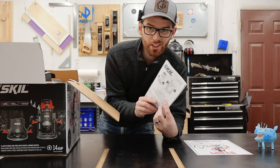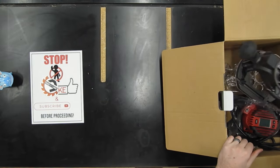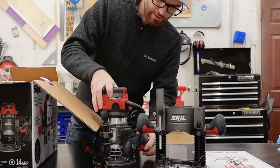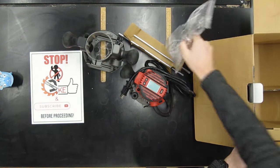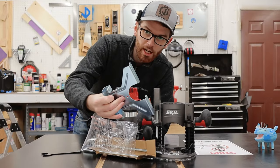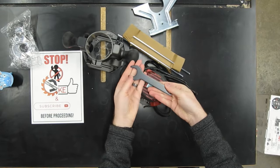First thing that comes out of here is the instructions — we obviously don't need those. We've got the plunge base, we've got the router itself, this is the fixed base, looks like some guide rods, some of the dust collector pieces, edge guide, and of course the wrench.